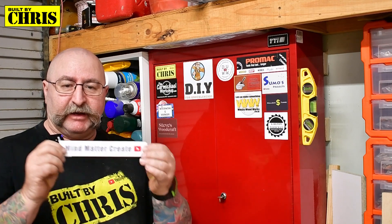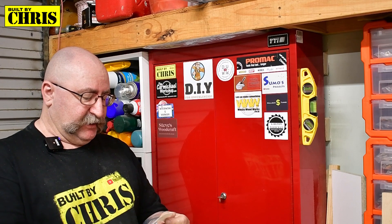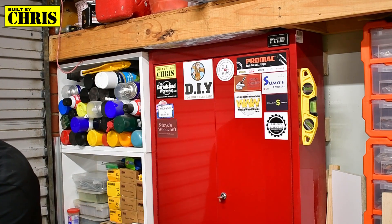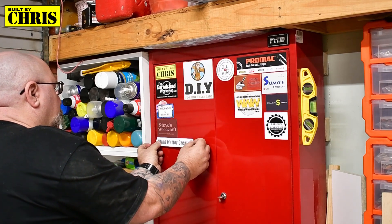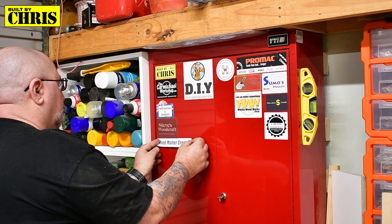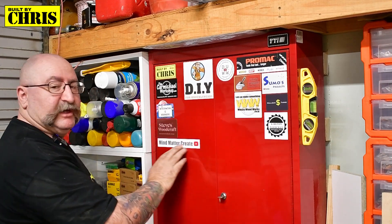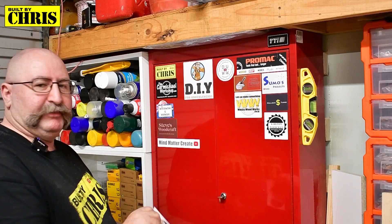I've got a few more stickers in the mail this week, so I'm going to put them up on my sticker wall, which is slowly slowly building. First one going up is from Mind Matter Create — thanks Dave, thanks for sending one of those to me. Let's pop you up on the board here. There we go. If you haven't checked out Dave's channel, do so.